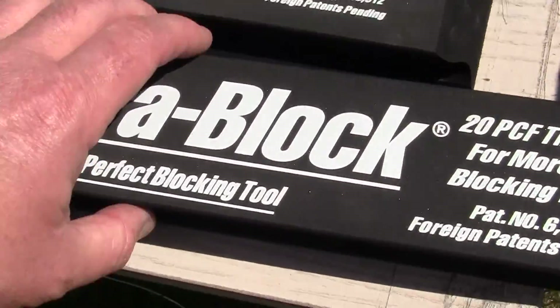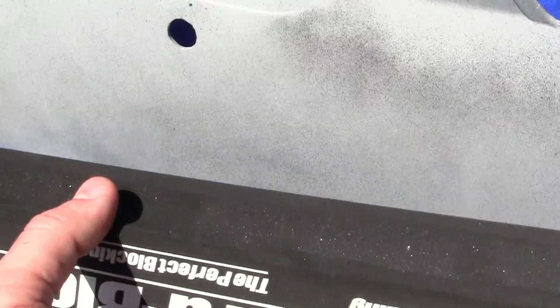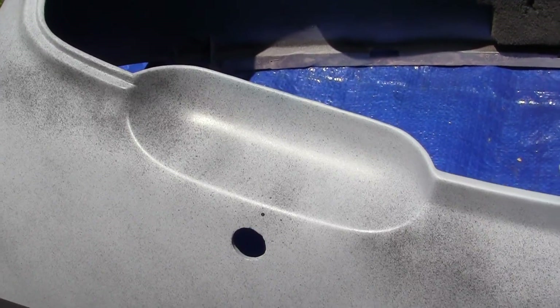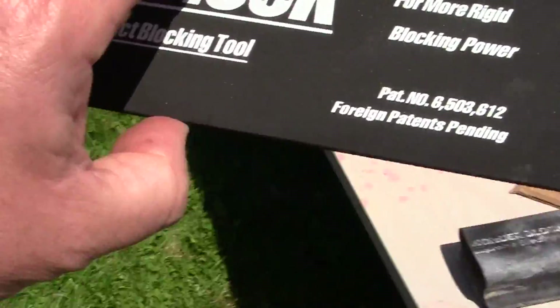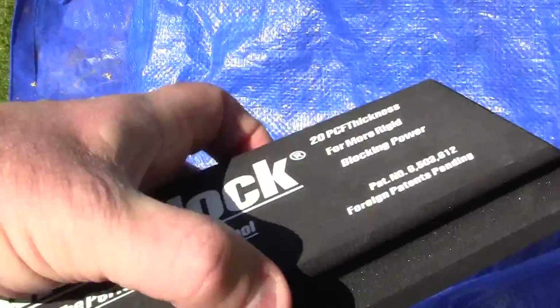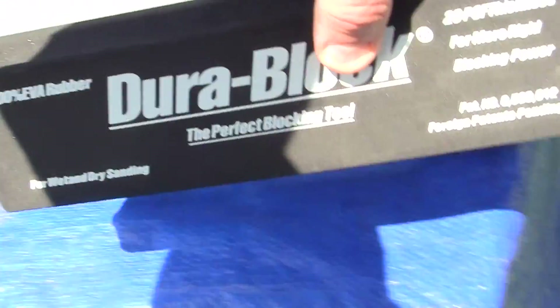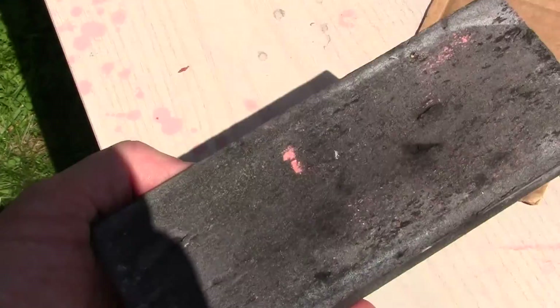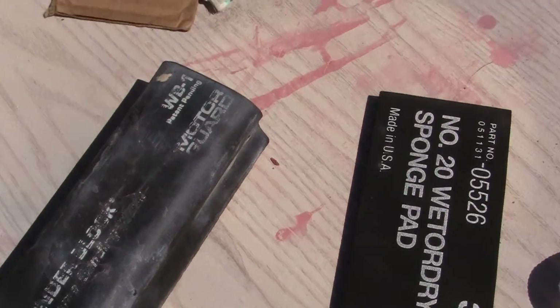We use what's called long blocks. This is a dura block - just going to give you an example. Now this block right here will not work right here. It's too long. And this one right here could work, but that requires special long sandpaper which I don't have. So I'm going to probably just block it with this one, which is okay, and maybe a tough rubber pad right here.